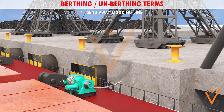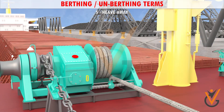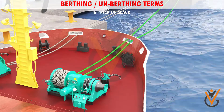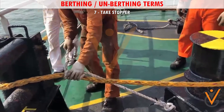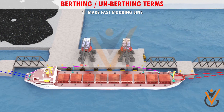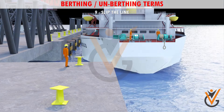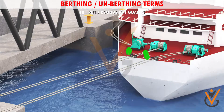4. Send away mooring line: to send the mooring line to be made fast. 5. Heave away: start heaving on the winch. 6. Pick up slack: start picking up slack on the mooring rope. 7. Take stopper: to tie the stopper onto the rope. 8. Make fast mooring line: to secure the mooring line. 9. Slip the line: let the line go off.